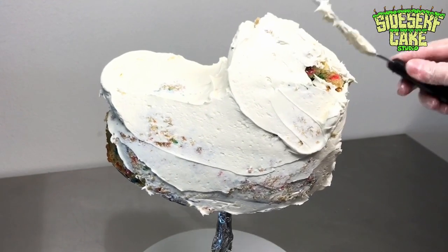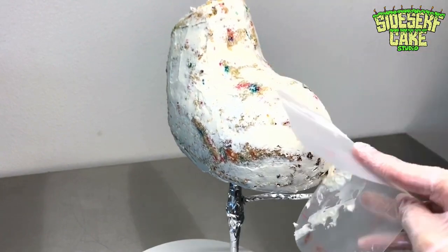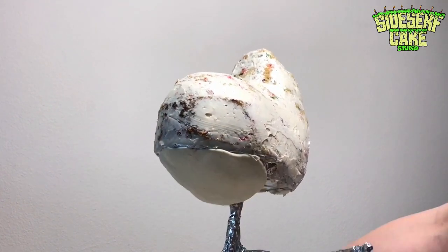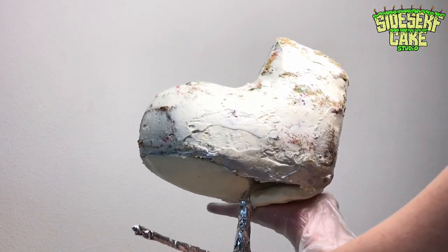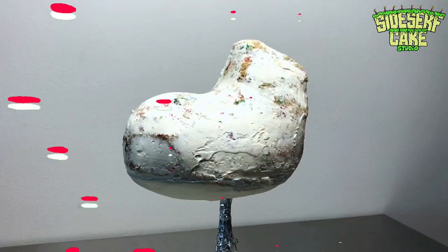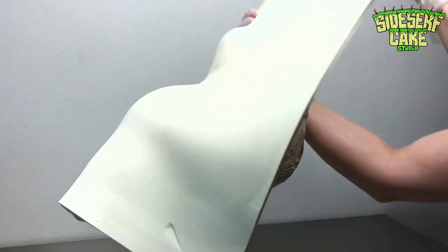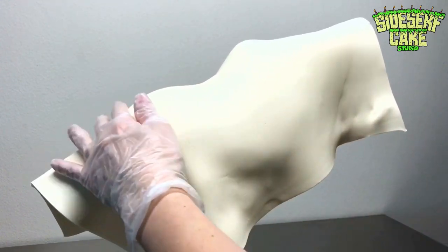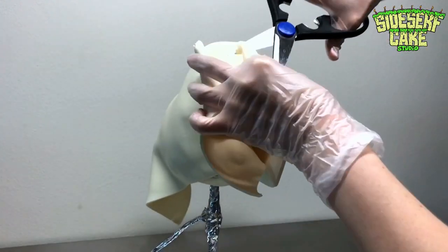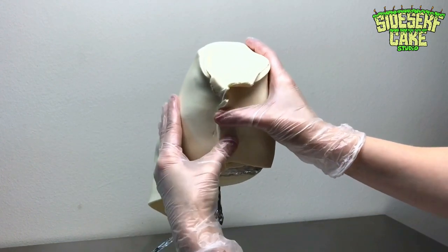This layer of buttercream gives me a nice smooth surface to place my layer of modeling chocolate onto. But before I do that, I fill the bottom of the cake board with white modeling chocolate. By rounding out the bottom of the cake board, it helps to shape Spike's head and also hides that cake board. Now I cover the cake in white modeling chocolate, working it around the cake and trimming away any excess with scissors or a blade. Then I blend the seams with a sculpting tool.